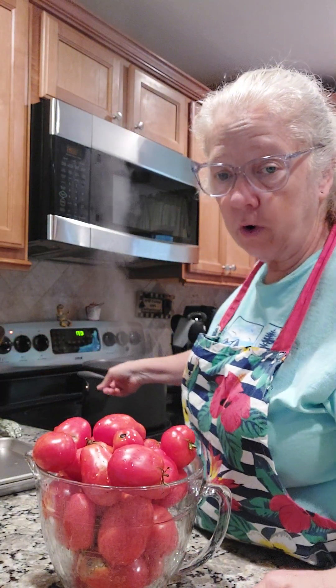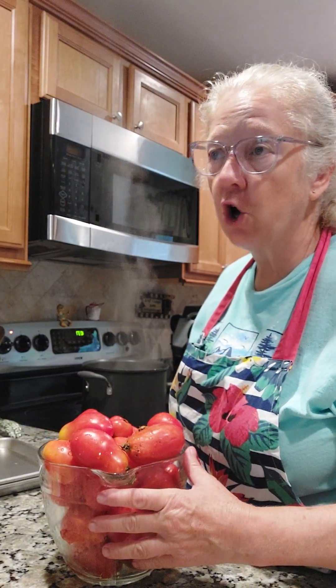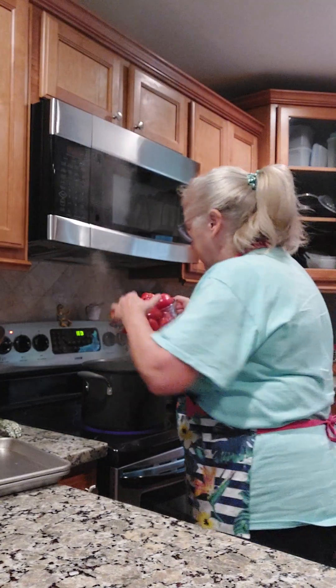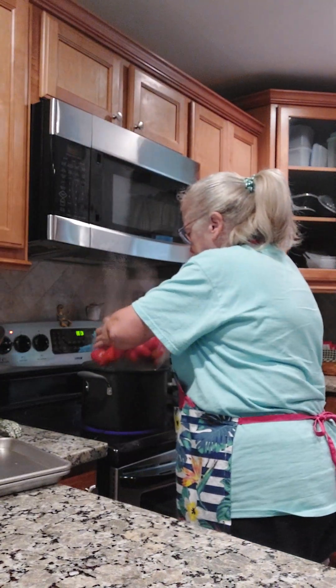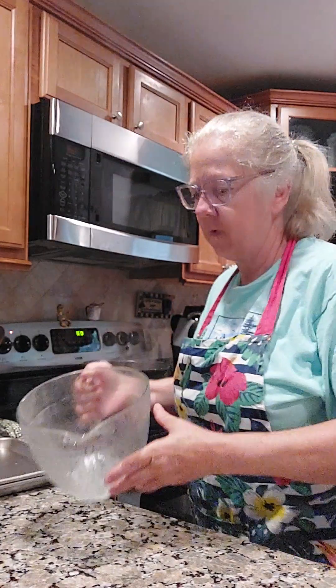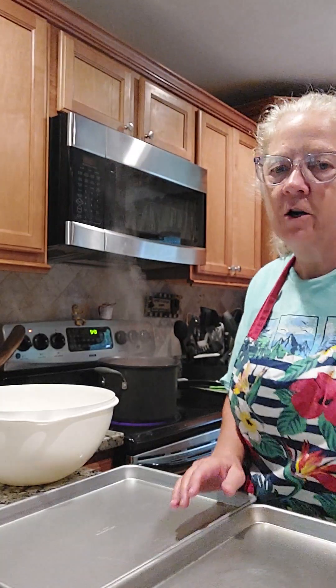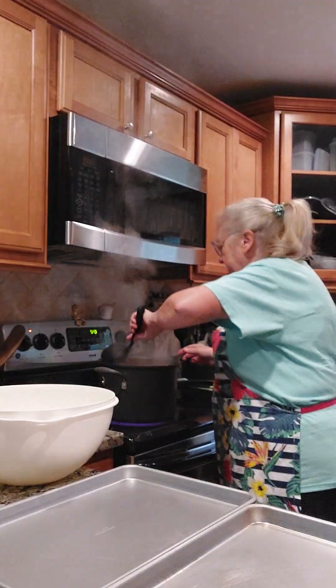I got a pot of boiling water right here. I'm gonna go ahead and dump these in and scald them for three minutes. I'll scald them for three minutes, get them out.